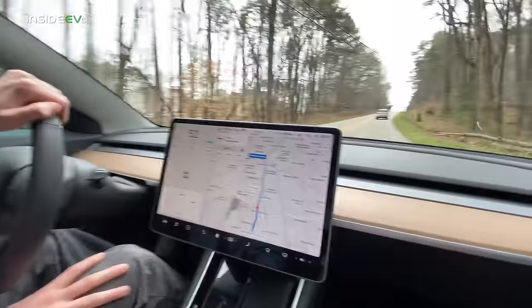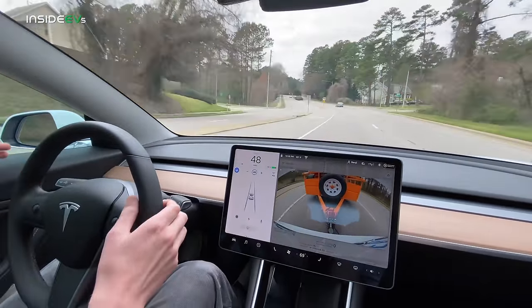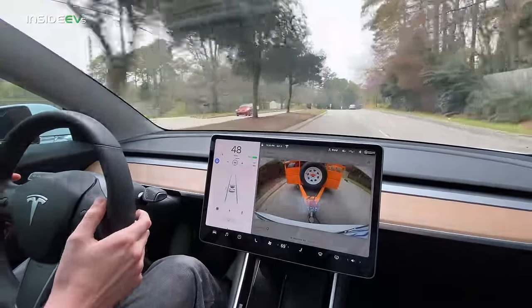Something interesting about Model 3 trailering: when you trailer with a Model X, the car goes into trailer mode and doesn't allow autopilot to turn on. But since there's no trailer mode in Model 3, autopilot is available with the trailer — not recommended, but we did test it. On city streets it's doing just fine, keeping us centered and the trailer within the lanes. Autopilot with the trailer works. We'll try more on the highway.